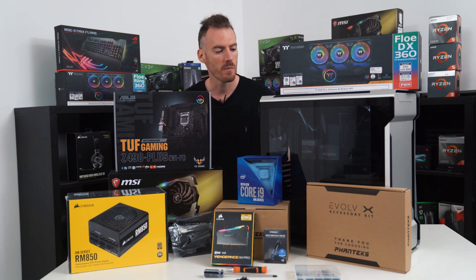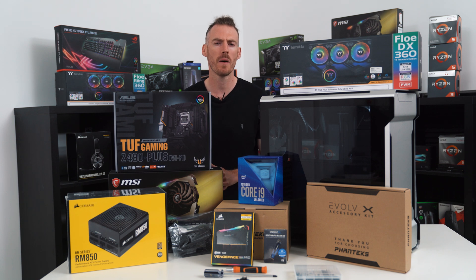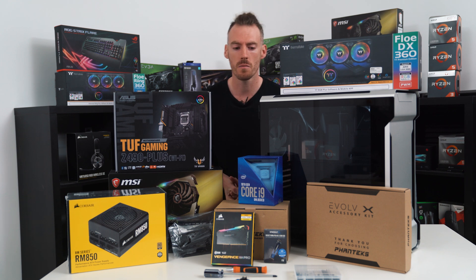Hi guys, welcome back to WePC. Today we're going to be building the Intel 10900K gaming PC. It's about £2,500 GBP, that's probably about $3,500, something like that.